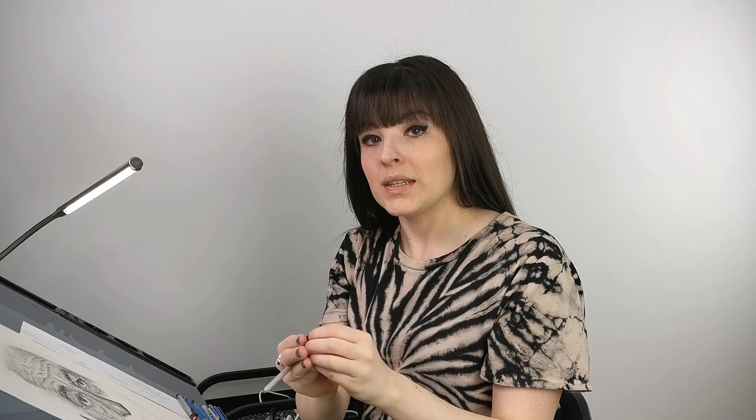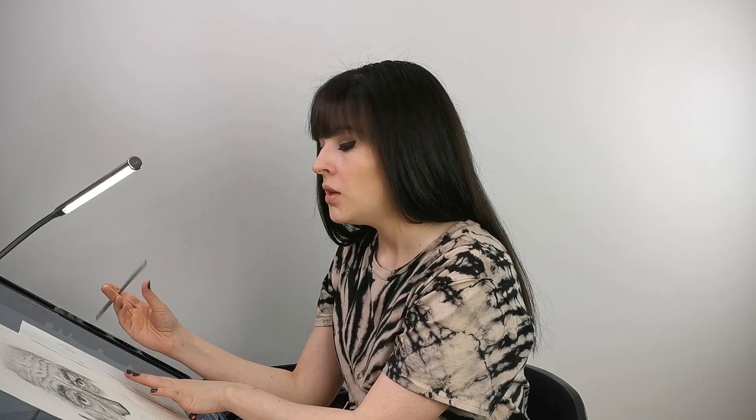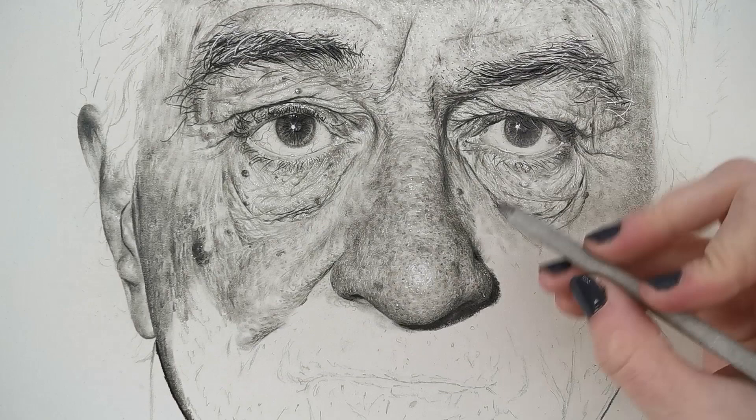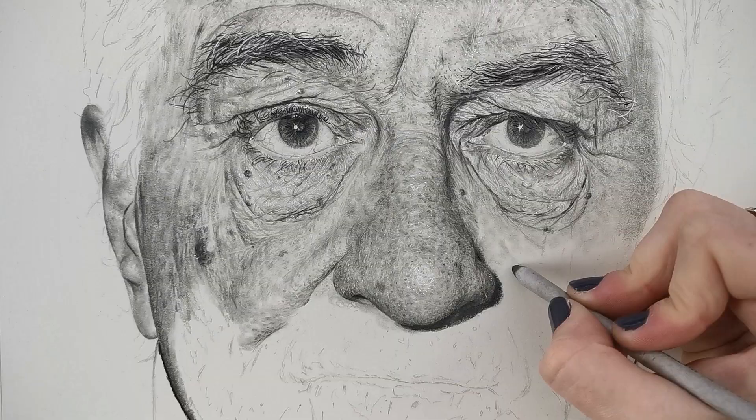What I like to do to draw the general tone of the skin is use a stump that has already been used in the past. It has a little bit of graphite on it, so you can use it to draw the general bottom layer of the skin. You just want to apply a general tone on a small region — start with a small section of the drawing.